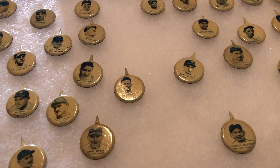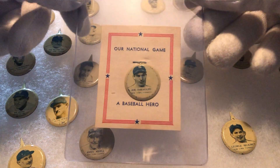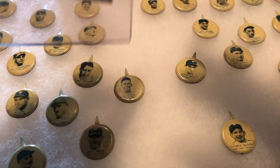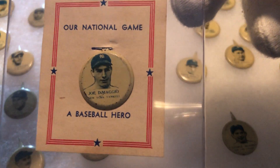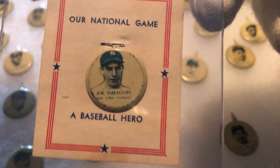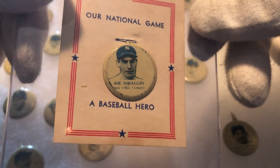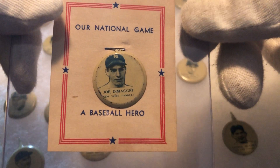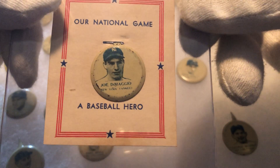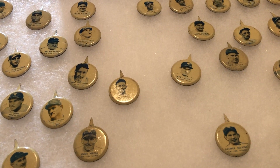These are the 1938 Our National Game pins and this is what they look like. They came on this backing here and you could still find them with the backing. These are delicate, easily rubbed off. You usually find them pretty scratched off, so if you find them with a nice image, that's not so easy, and those are the great ones to collect. It's really hard to find them in top grade, so I'm going to show you just the highlights of this set.